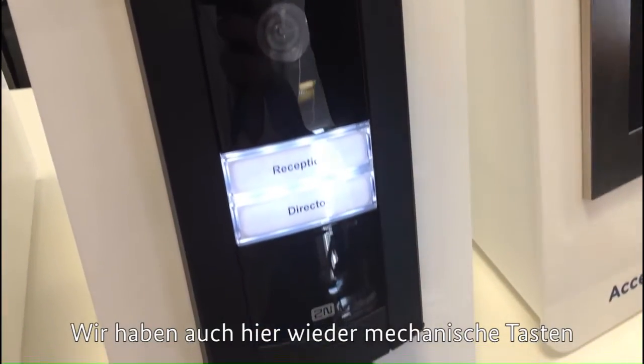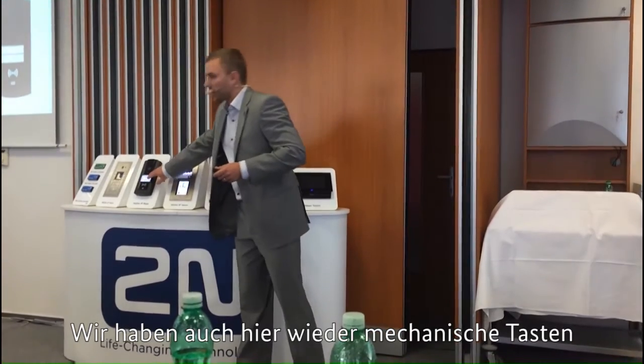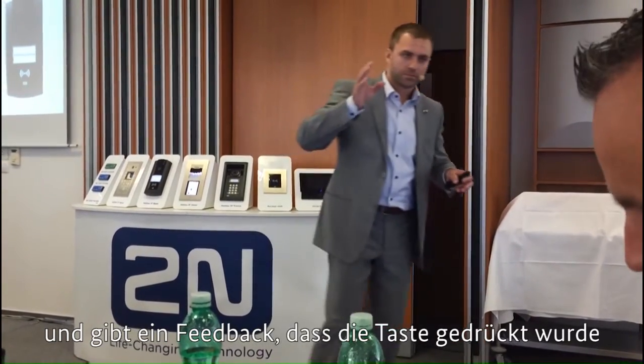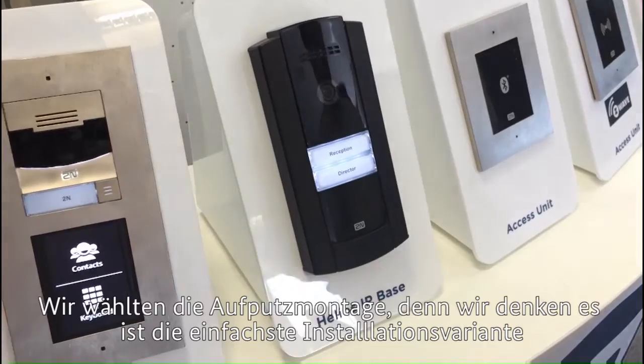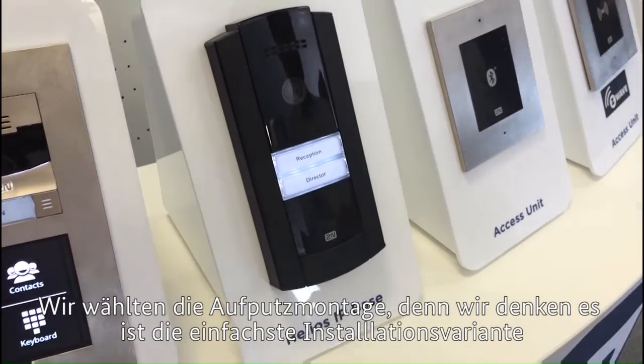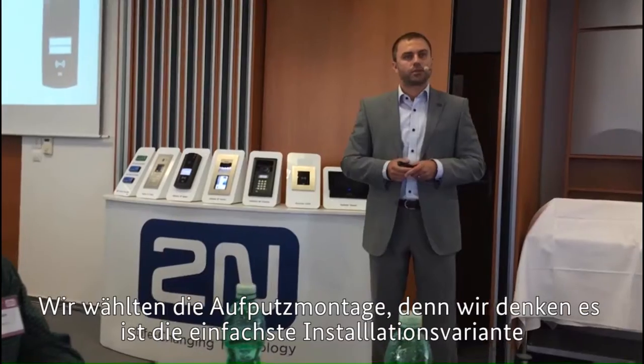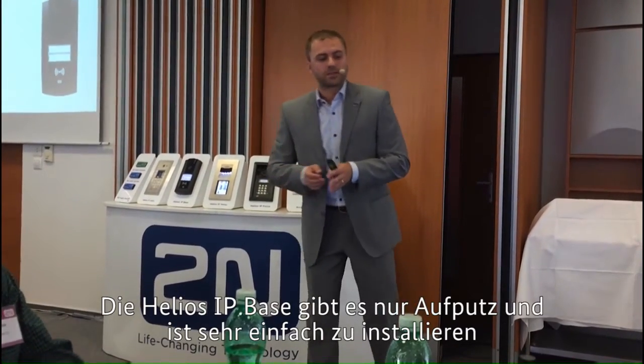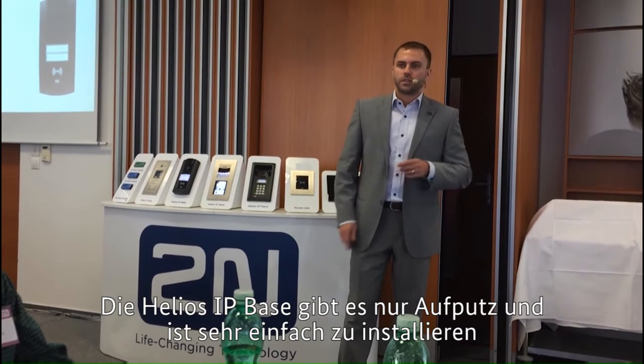We keep doing what we have good feedback on, so there are these mechanical buttons where you really have the feedback that you are calling someone. And we've chosen the surface installation because we think that's the easiest way how to install it. So Helios IP Base is surface only, but very easy to install.